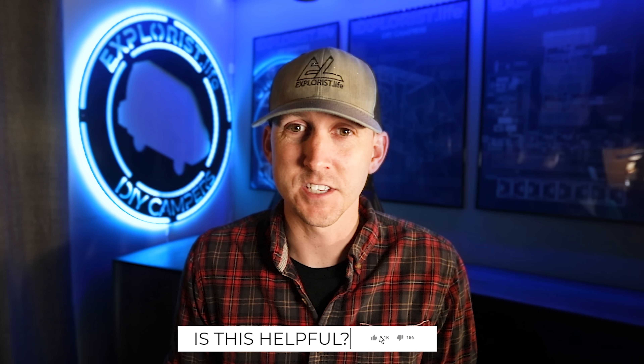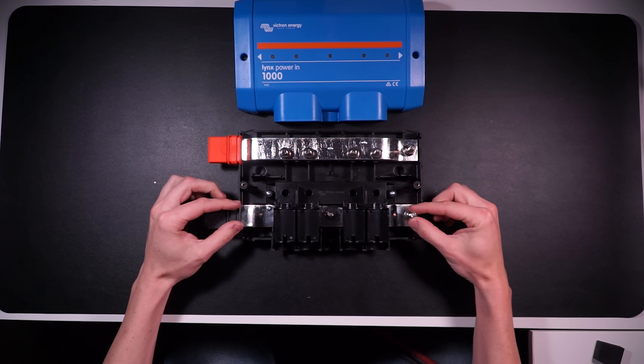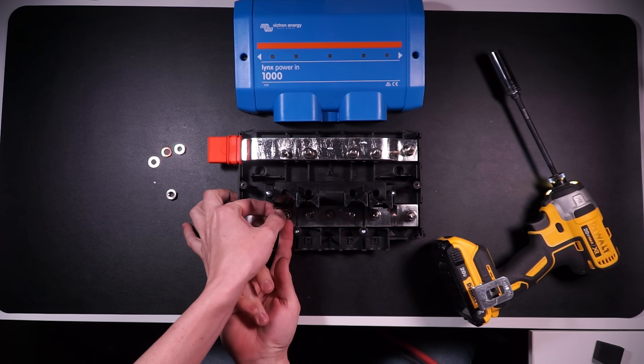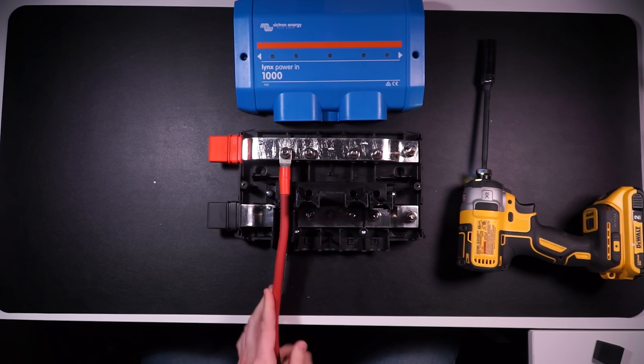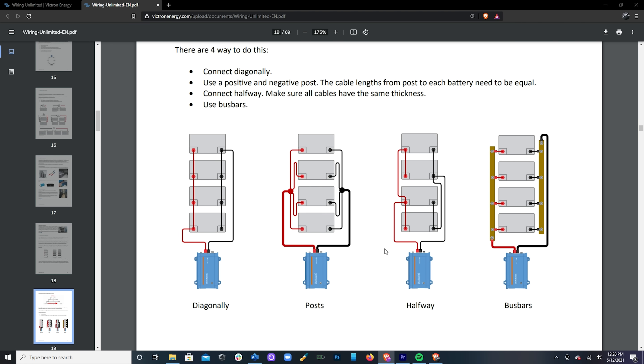The first piece is the Victron Lynx Power In. It has two bus bars inside — one positive and one negative — with four studs on each. Its main purpose is to accept the positive and negative wires from a battery bank. It's typically used in large battery banks with multiple series strings of 12-volt batteries wired in parallel to make a large 48-volt bank, though it can also be used with multiple 12-volt batteries. In Victron's Wiring Unlimited book, there are four approved ways to wire a battery bank, and using the Lynx Power In falls under the bus bars method.